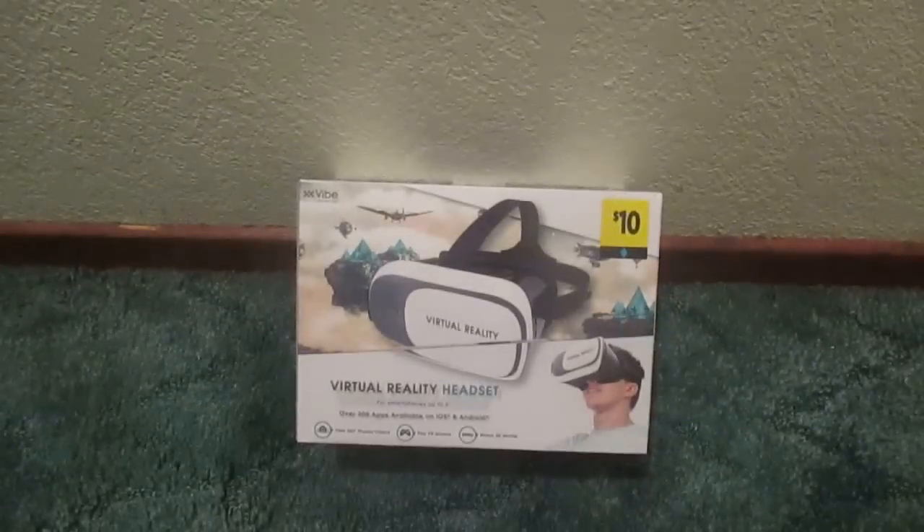Hey, what's up guys? Next Gen Productions here back with another video and today we will be unboxing this.